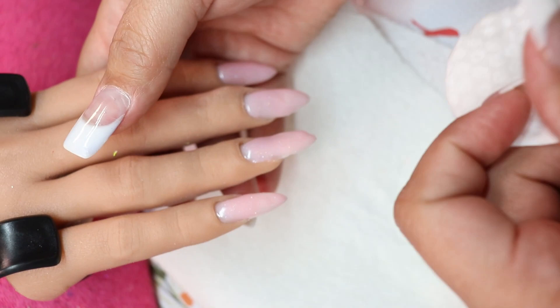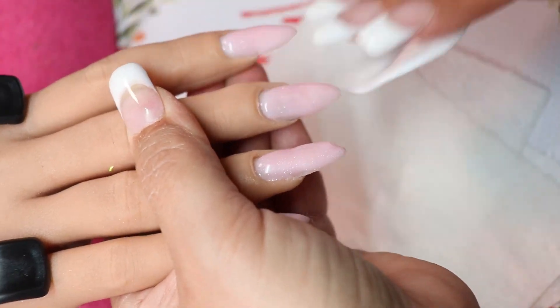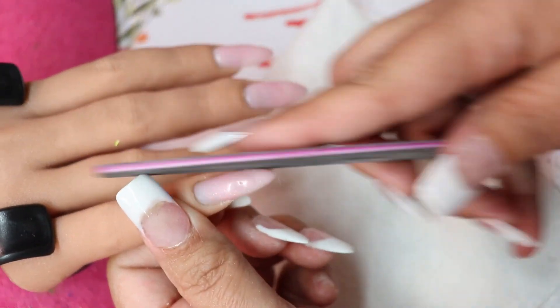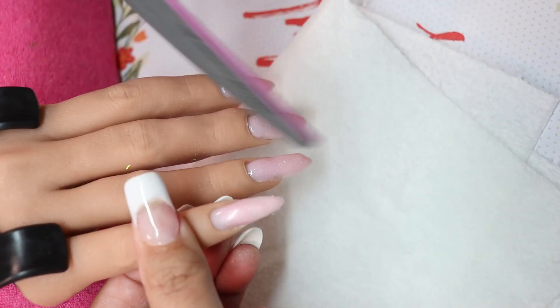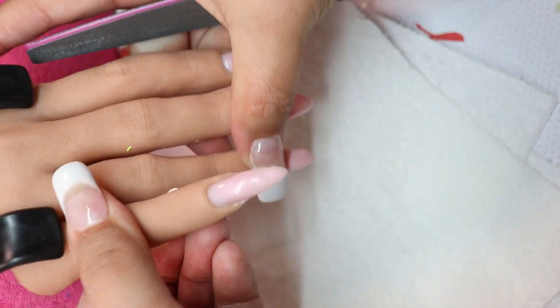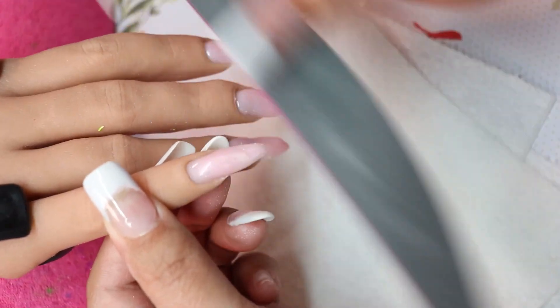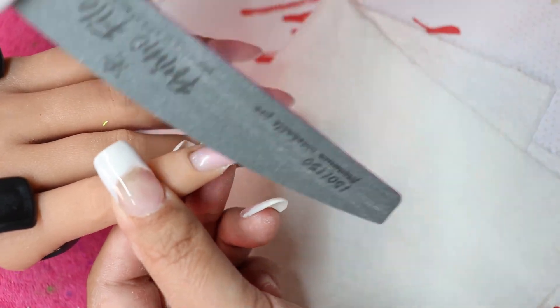Now I am taking Swipe and just pulling off the inhibition layer of the gel, because there's always that sticky layer on top. It doesn't mean it's not cured — it's just the layer of gel that needs to be wiped off. After that I shape it and get it to where I want it to be.